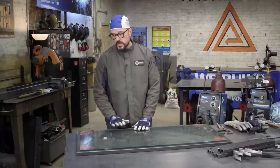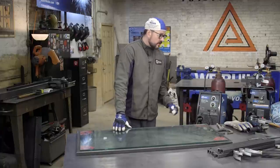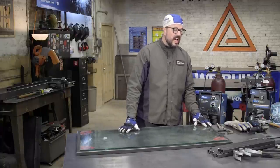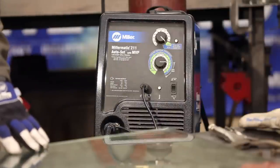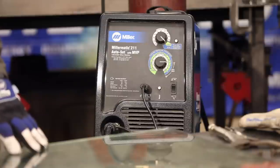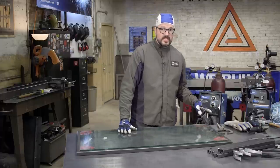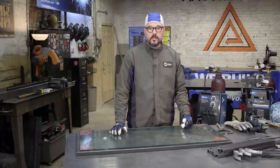What we're going to be doing to tack this frame together is we're going to be using the Miller 211 set to the appropriate settings — I do believe this is 14 gauge steel. I personally like to set just a hair high so I can get good deep penetration on my tacks. So we're going to start by tacking on the outsides and the insides, then check and make sure it's squared up once again.